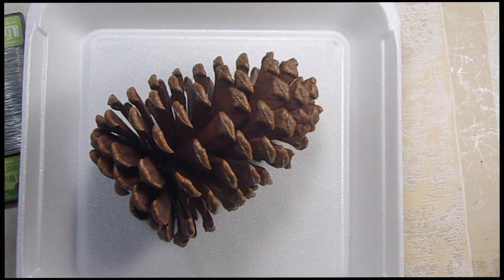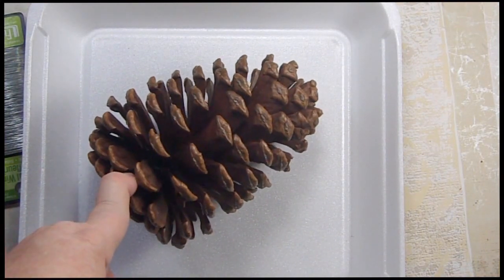Hi, it's Sandy Parker and welcome to Crafting for Almost Everyone. Today we're going to make our birds a Christmas present.